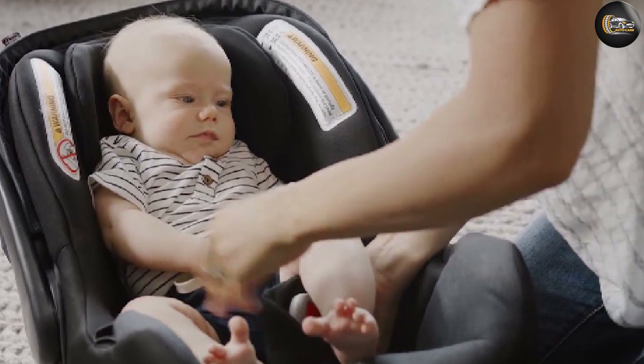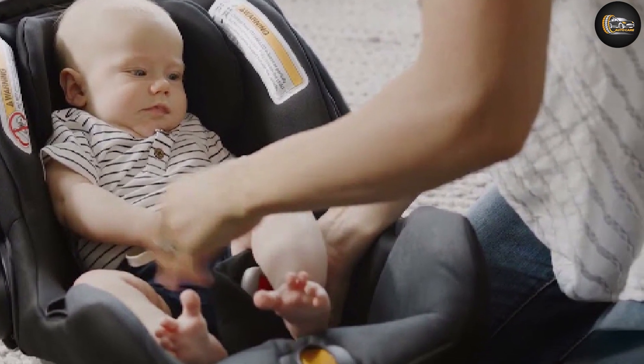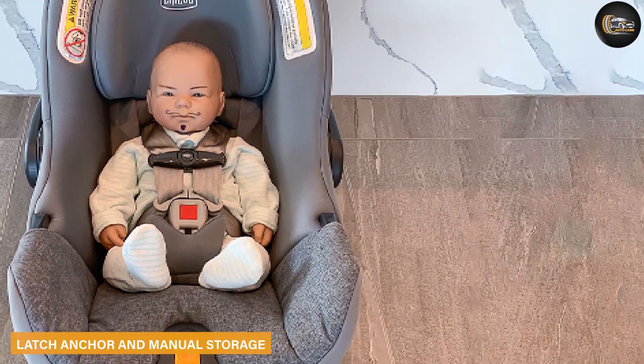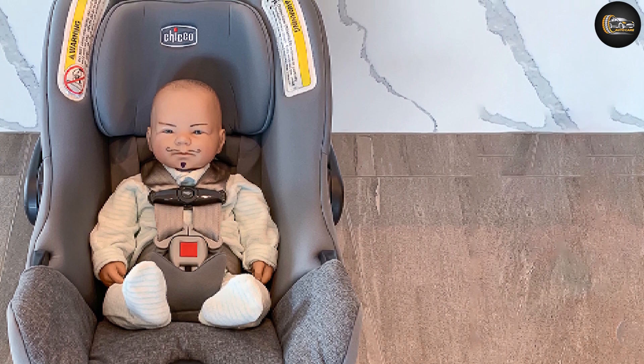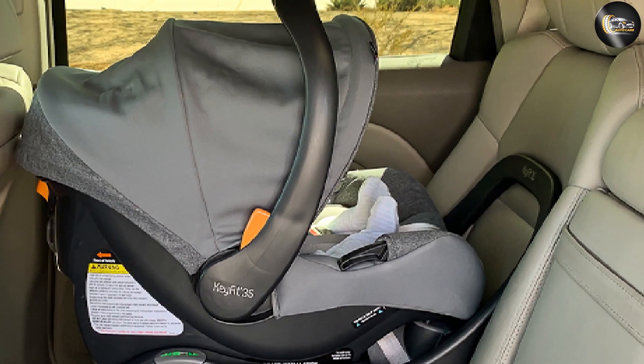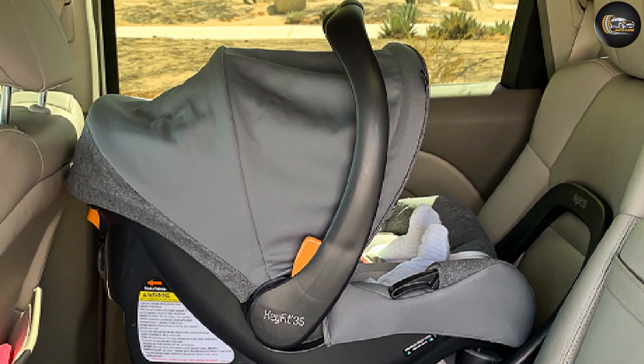Carrier and base connection: the carrier-to-base attachment is straightforward and works well. The release handle is in a good spot on the carrier and squeezes easily to detach the seat. LATCH anchors are near the front of the base, making it easy to insert the LATCH connector. The manual storage is a compartment on the front of the base.